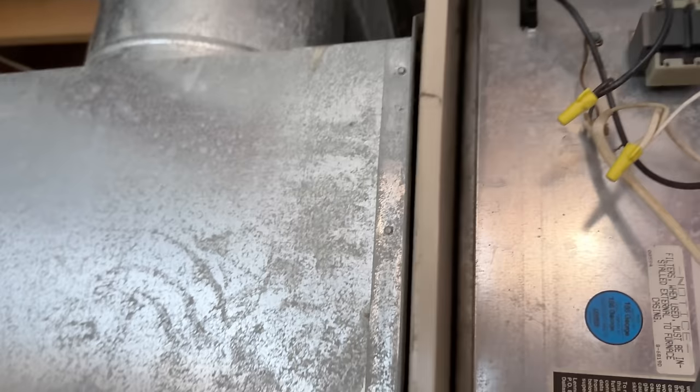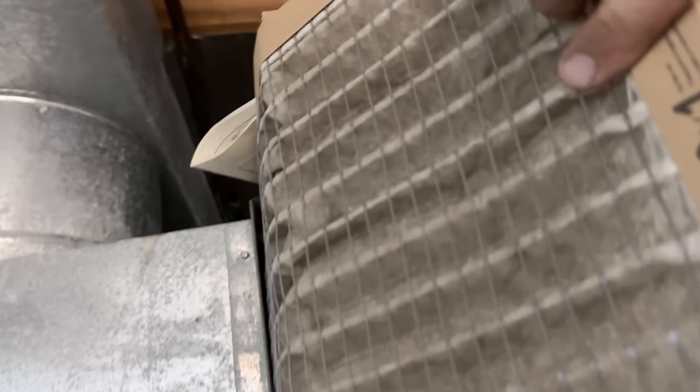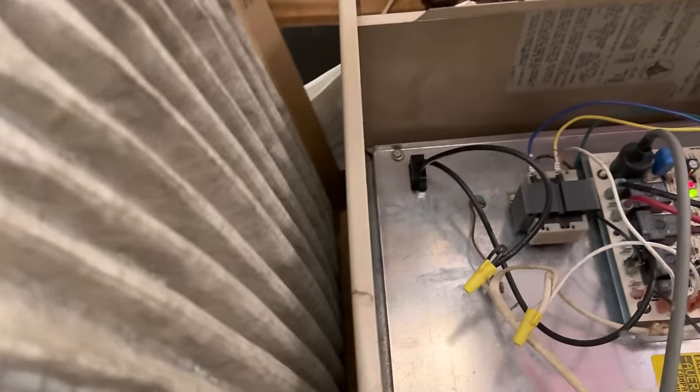I bet the air filter is bad too. Let's take a look at that. You just flip it over — it would be okay on the other side, right? Yeah, it goes all the way in there.